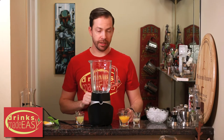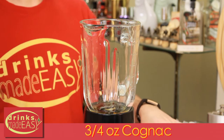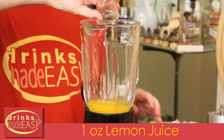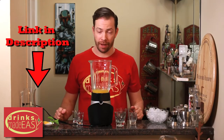To build the scorpion blended cocktail you'll start with one and a half ounces of white rum, three quarters of an ounce of cognac, two ounces of fresh orange juice, one ounce of fresh lemon juice, and half an ounce of orgeat. Now a lot of orgeats that are out there are kind of crap unless you have some of the better premium brands, but we have a video to show you how to make some great homemade orgeat.